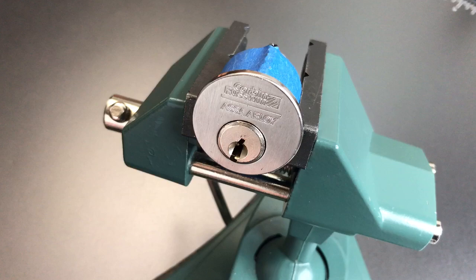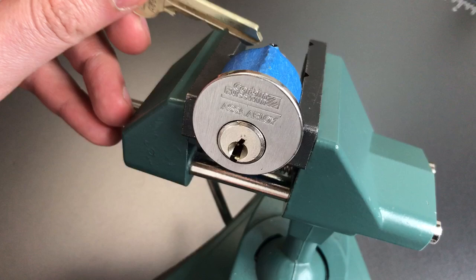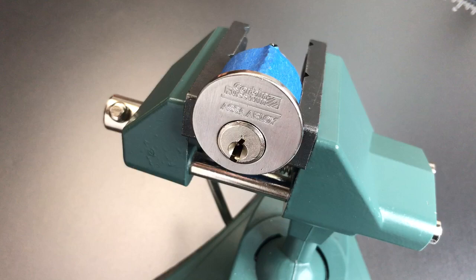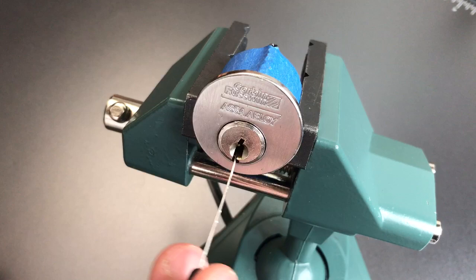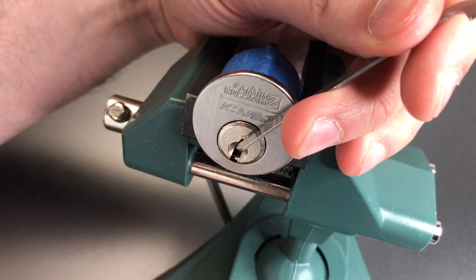This is the Lockpicking Lawyer, and what I have for you today is a Corbin Ruswin Challenge Lock pinned up by Supa Llama. You can see the bitting on the key here is pretty extreme — should give us quite a bit of trouble. Looking at the top of this lock, we can see he has definitely put some threads in there. I got this about a week ago and picked it when it first came in, and it gave me a little bit of trouble back then.